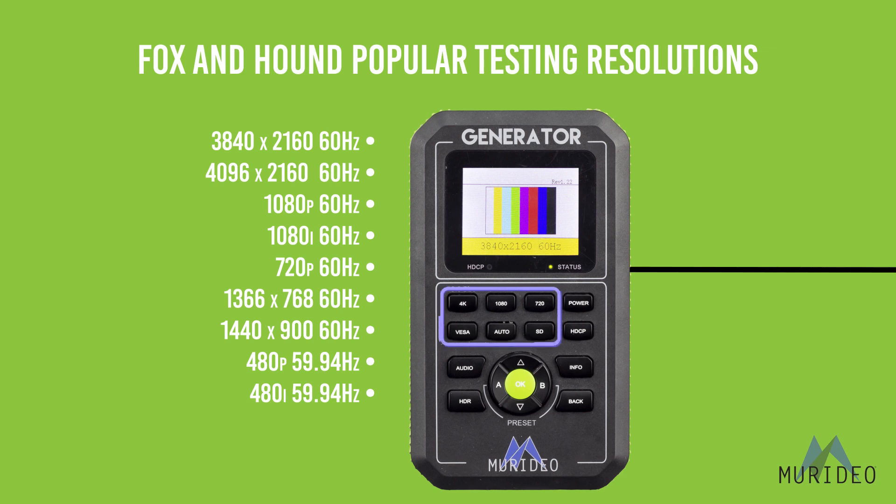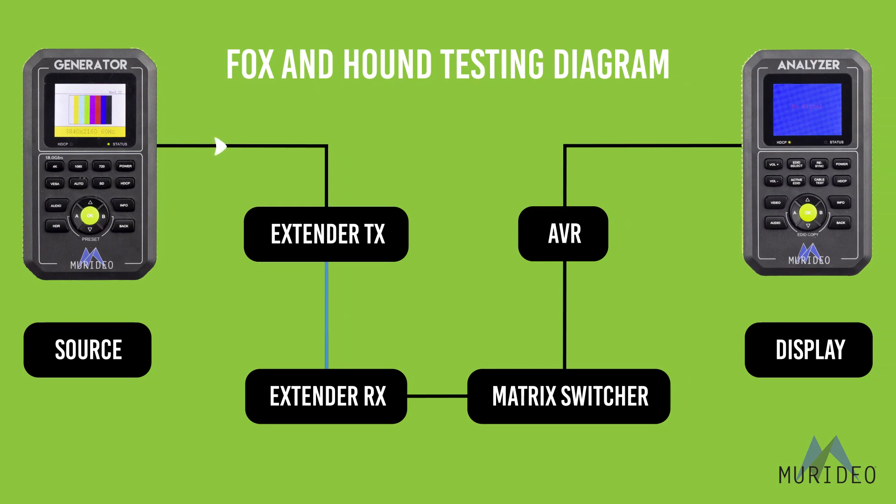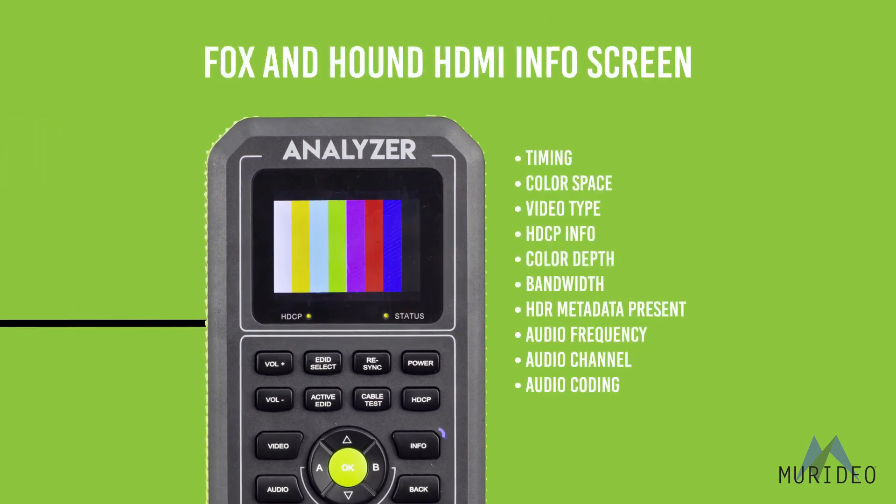Once you press these buttons, the generator automatically switches its output. You can also test audio, HDR, HDCP, or color settings. On the analyzer side, you can get a live feed of the video and all the signal's information broken down.